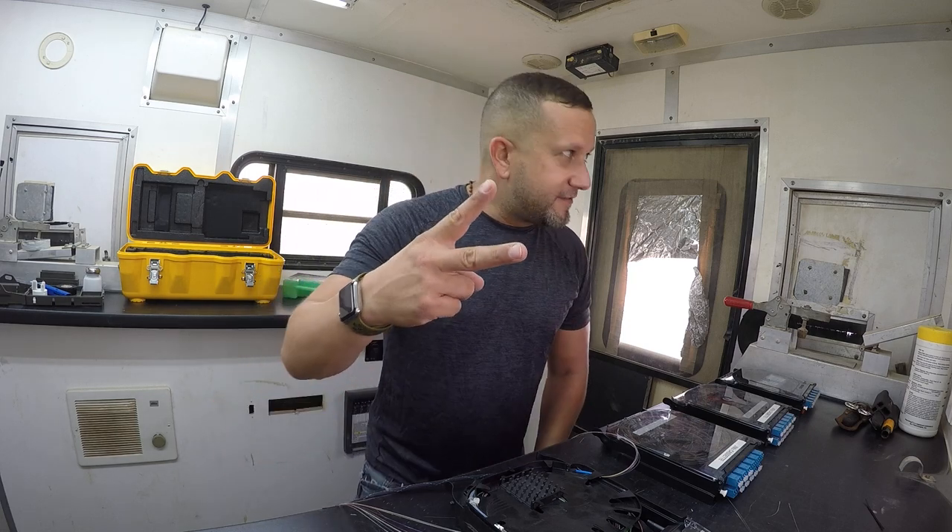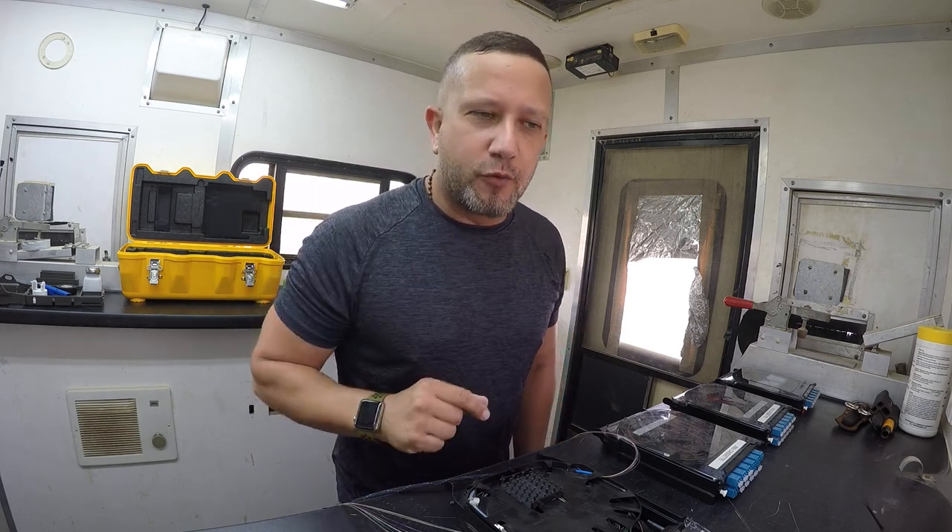Yo guys, first live video coming at you live from United Arab Emirates. And if you don't know where that's at, you may have heard of Dubai — that's where the world's tallest building is.